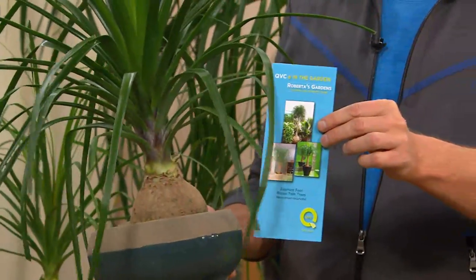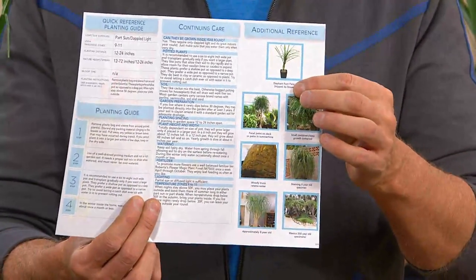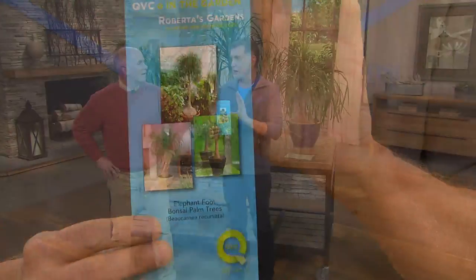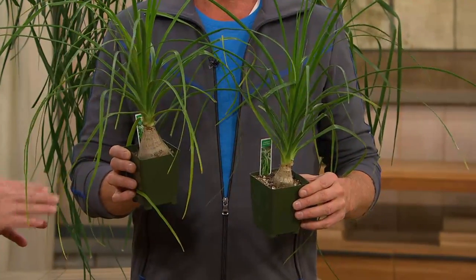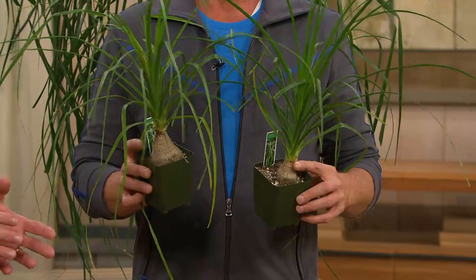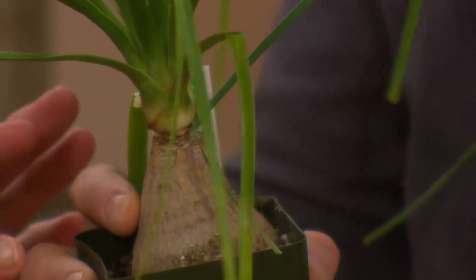Here's a growing guide, and pretty much all it says is water it slightly and keep it in medium to low sunlight. These are plants you will not find at your garden centers — they're brand new. It was a three-year commitment. They started from seed, and this family treats them with so much love. They've taken the most difficult times of growth and already done that work for you. This is how they'll look when they ship to your house.